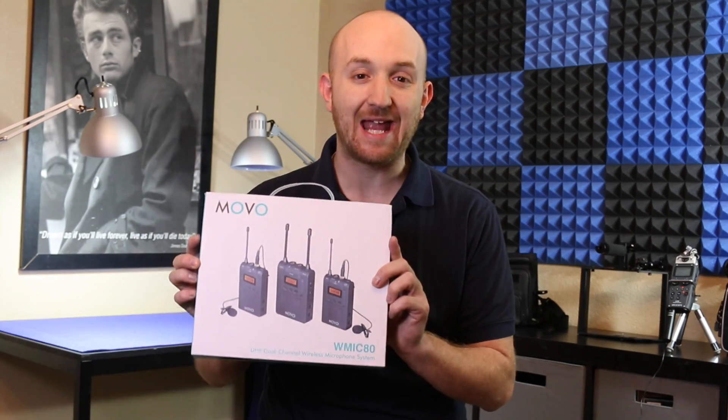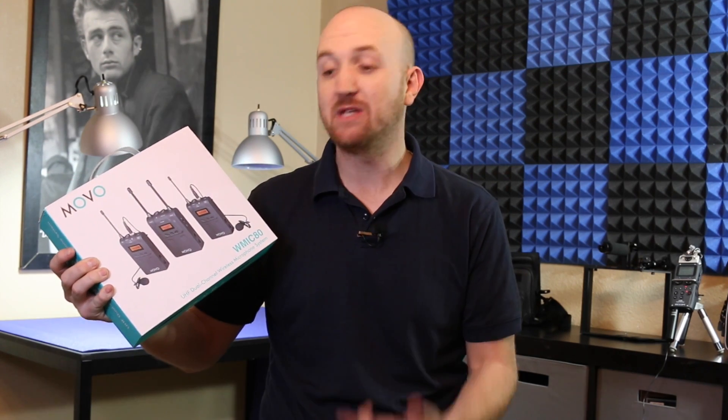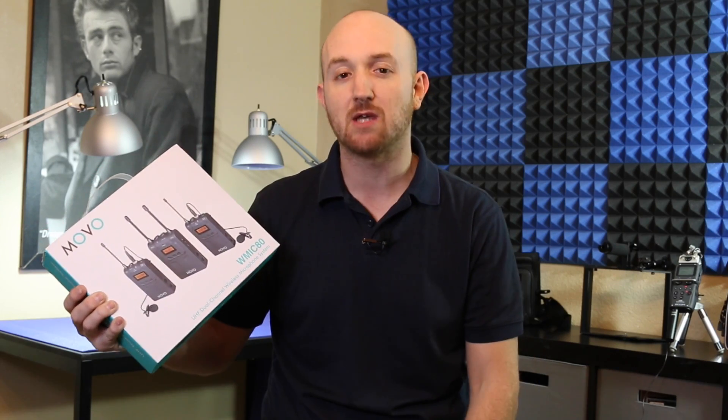Hey guys, Justin here with Movo. We're gonna be taking a look at the WMic 80, which is a UHF dual-channel wireless microphone system. We'll be taking a look inside the box, get some hands-on time with it, and then we'll do a comparison between the WMic 80, my Canon 70D onboard microphone, and what you guys are listening to me on right now.